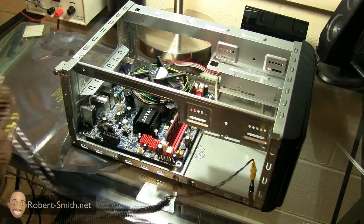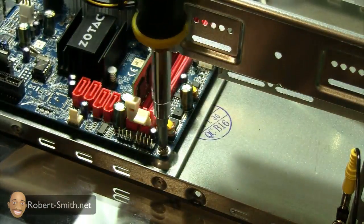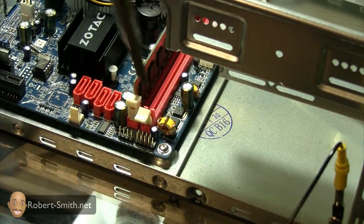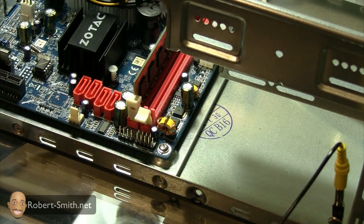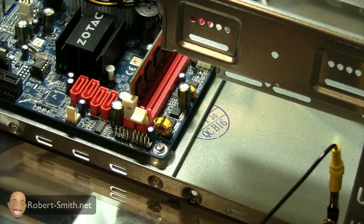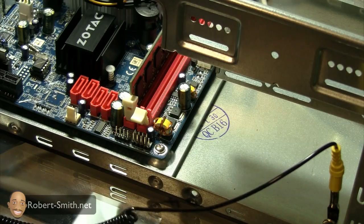I'm going to start on one side of the board and screw it down. I recommend not screwing it down very tightly until you get all the screws in first. These screws came with the case, just to point that out.